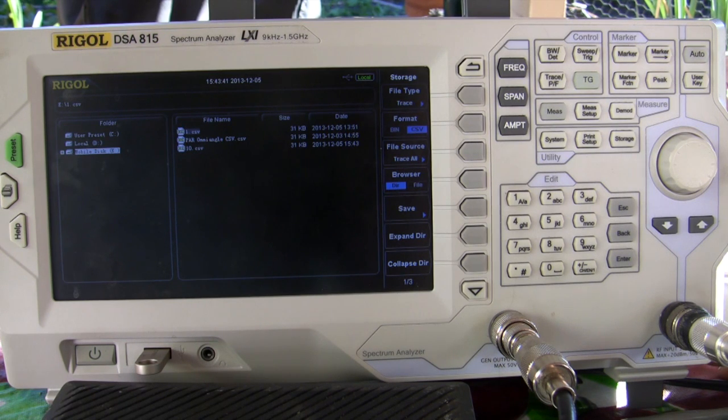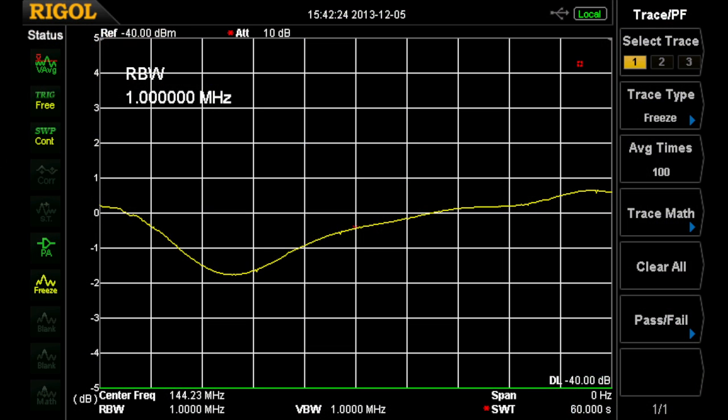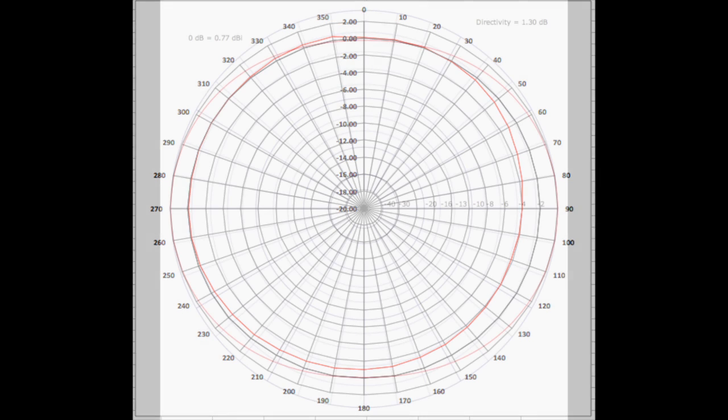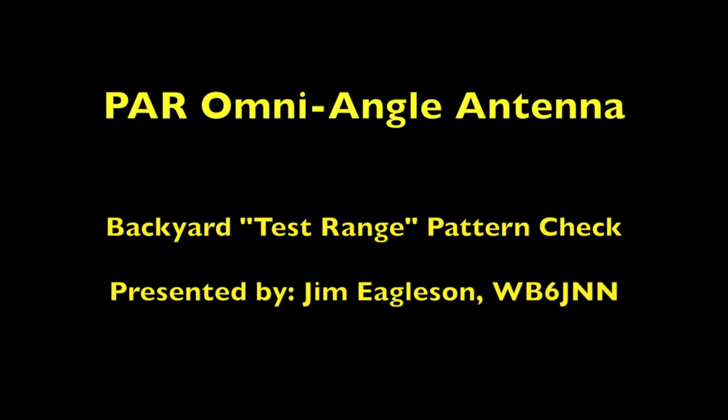We'll take a look now at the finished products. You'll see that this antenna lives up to its claim of being fairly consistent all the way around its perimeter. In summary, this is the bitmap file I saved — minus 1.8 to plus 0.7, which is about 2.5 dB overall. The pattern taken from the CSV file shows about 2 dB variation. And the simulation shows about 2.4 dB on both sides — close to the actual. So there we have the PAR omni-angle antenna evaluated for pattern.